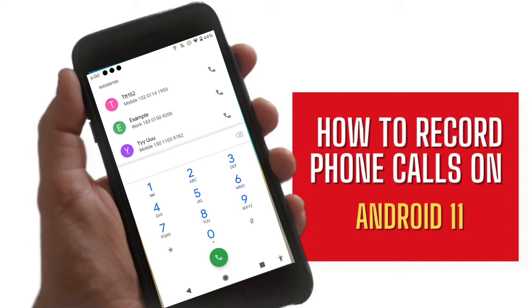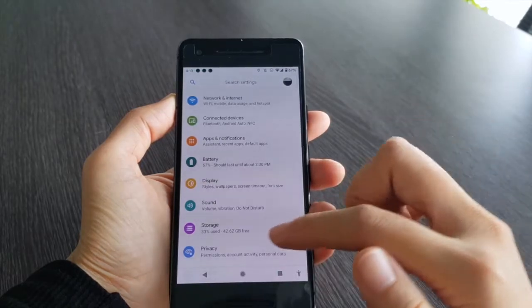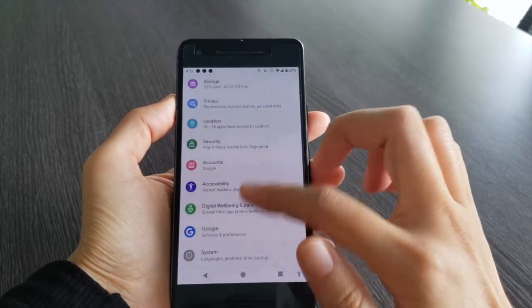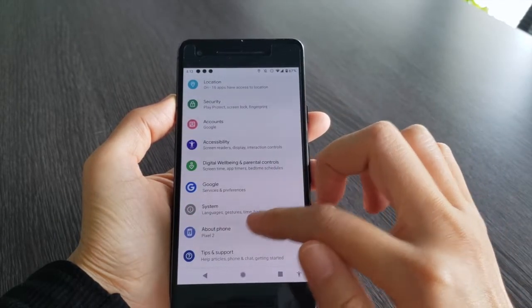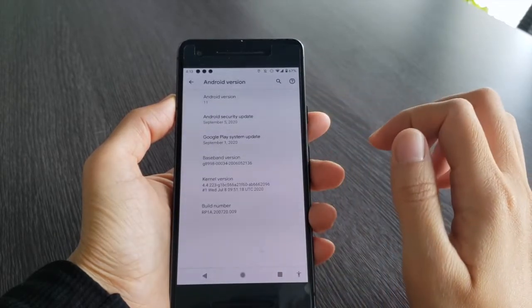Well, I found one app that recorded my conversation. As you can see, the phone model is Google Pixel 2 and the Android version is 11. Now let me show you how to record on this device.